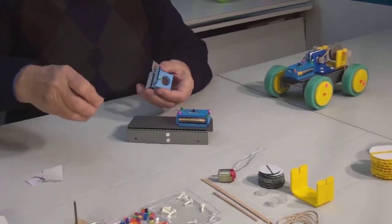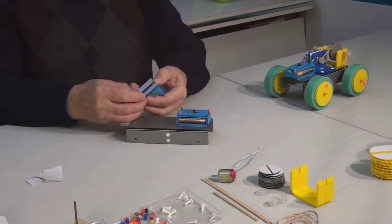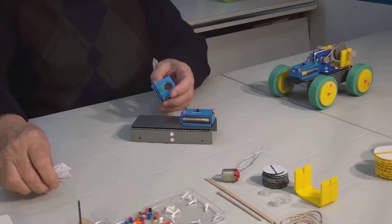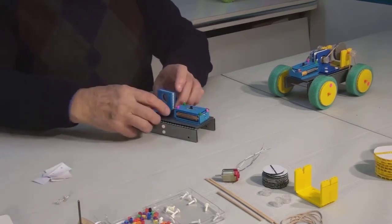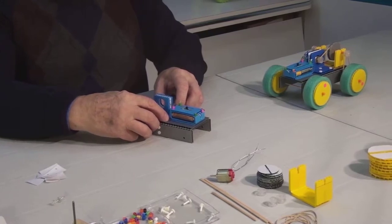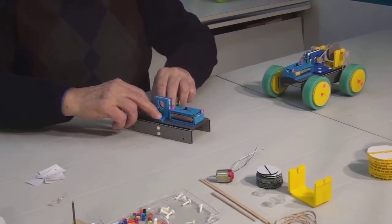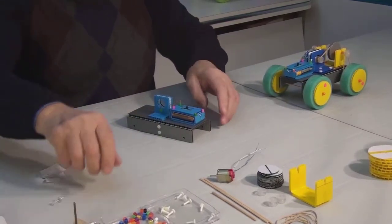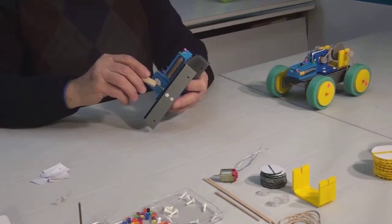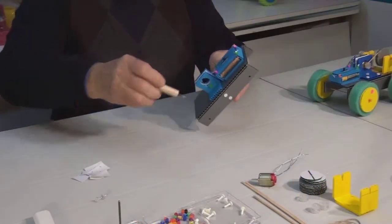Now it is time to attach our motor mount part. Remove the adhesive backing and place it right in the center. Make some holes on each side and insert the clips.